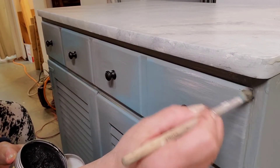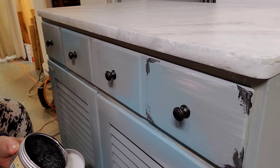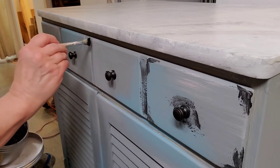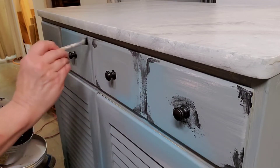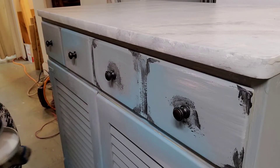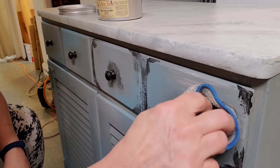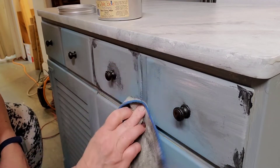I used silk paint so it has a sealer built in, so I feel confident taking my black wax and a small stencil brush and just going over the detail areas of the piece — going around the handles and around the edges of the drawers. Of course that top drawer is only one piece, but the separation makes it look like four small drawers. After I do a couple drawers I take a soft cloth and rub it in a bit.